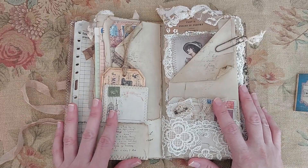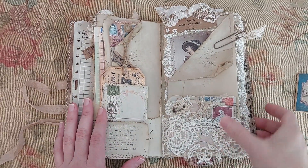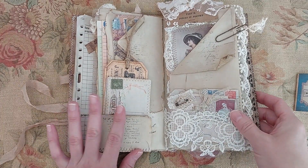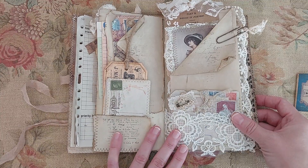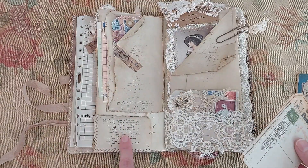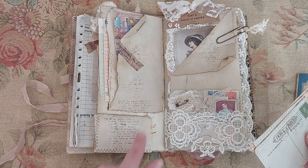This is basically like a little journal. I wanted to try to make it look like it's been around for a long time, and someone just kept their letters and ephemera in receipts.